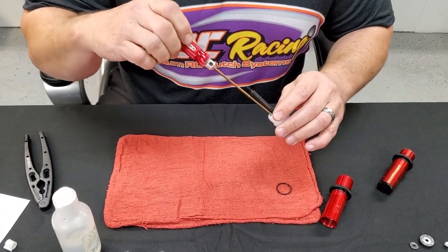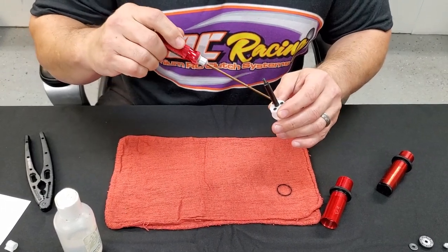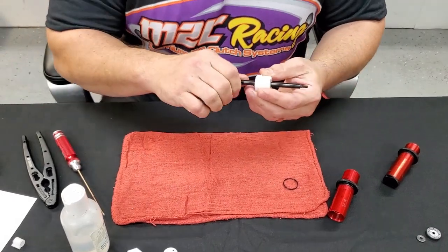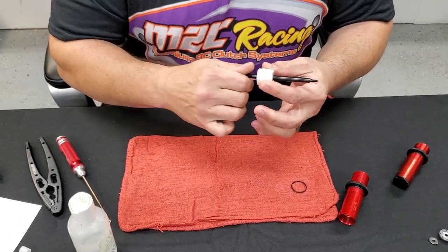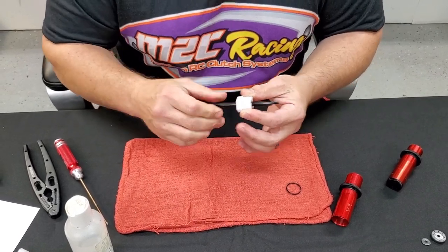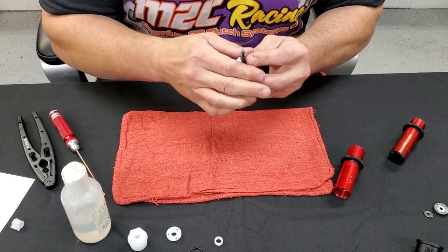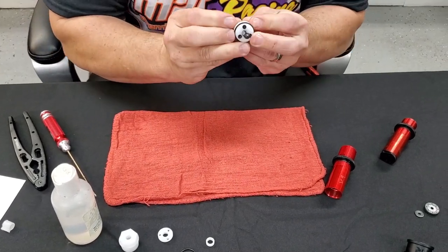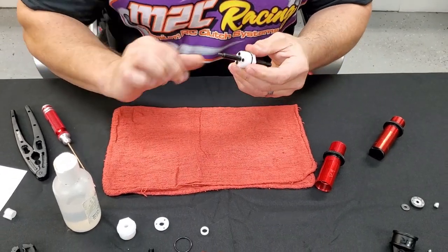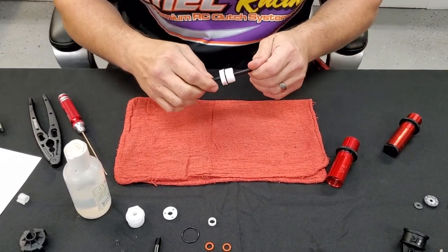Don't over-tighten — it's a little teeny screw. This is a big, heavy car, so you can expect to have a little bit of resistance there. It should even have some resistance with the oil on it, and the oil is very important. Now put this O-ring on, get it up into the groove like so. Make sure everything is very clean — it's very important.